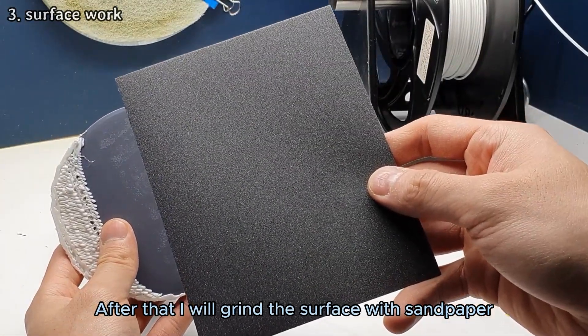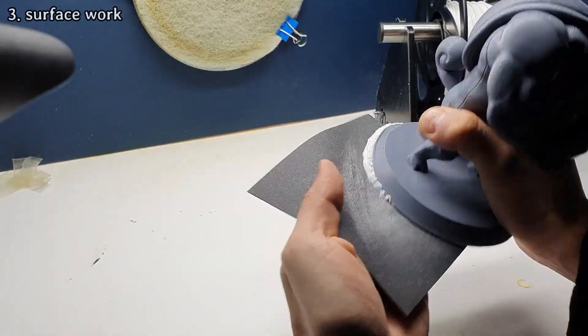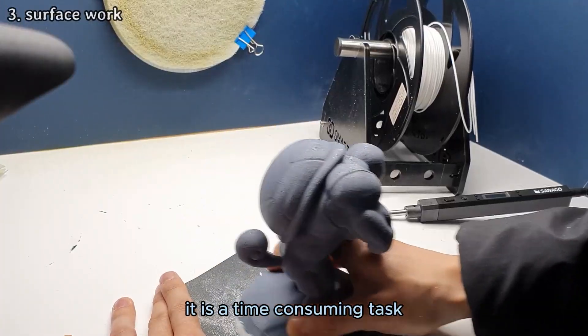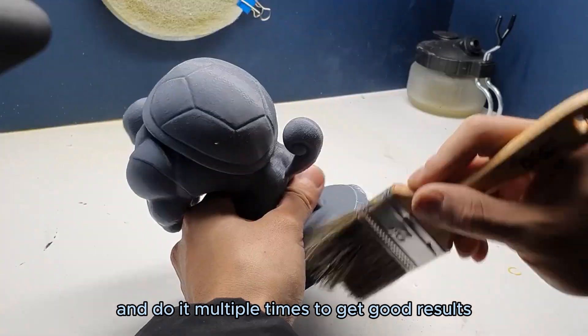After that, I will grind the surface with sandpaper. It is a time-consuming task, but I have to be patient and do it multiple times to get good results.